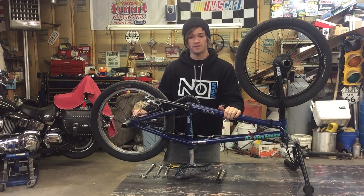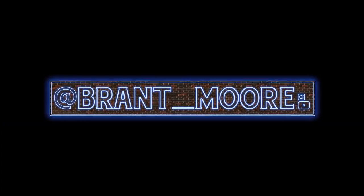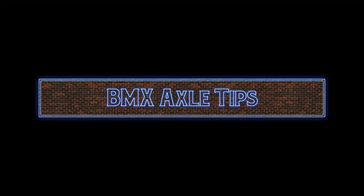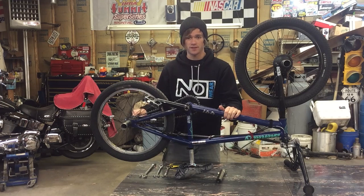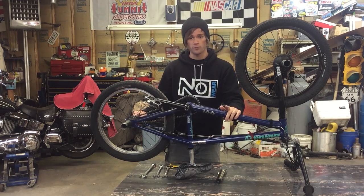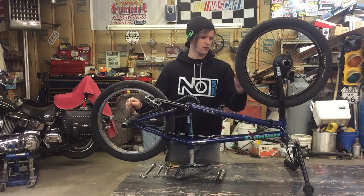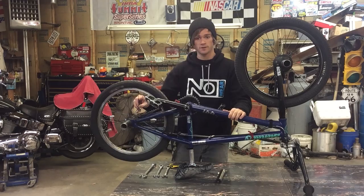Hey everybody, I'm back with another Tuesday tip and in this week's video, we're going to talk about axles. I've got a couple tricks that I've used recently that really helped me out, so I want to talk about them and hopefully they might be able to help you out. I've got to take my wheels off right now — I'm gonna do a time-lapse run through that real quick and then we'll get into it. Let's get started.